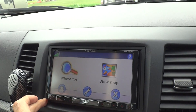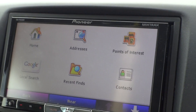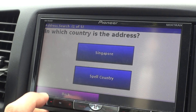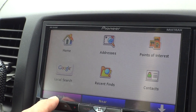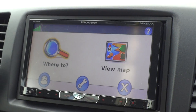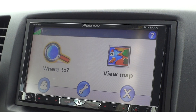Touchscreen works, searching function works. As of now, I'm the first person who has done this using a RodeNavi with full functionality using a Pioneer Head Unit.